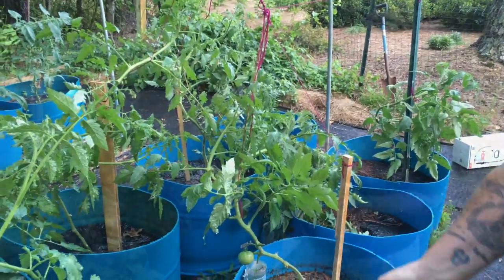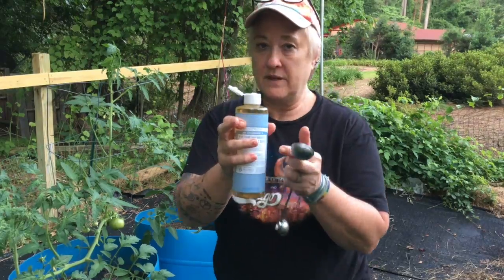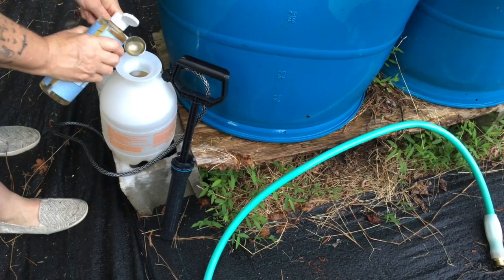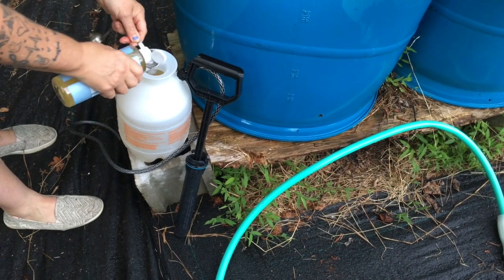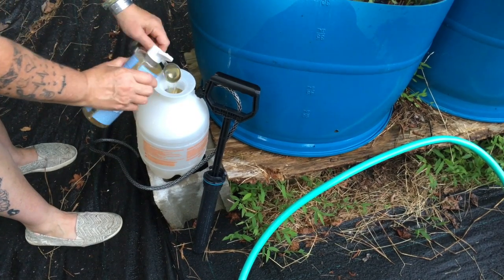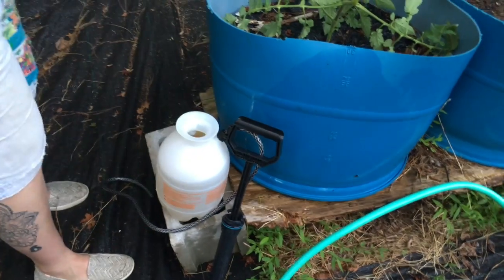Now you know. I'm going to do four tablespoons of the castile soap in my one-gallon sprayer. You can mix it up — if you have a smaller sprayer, just mix up a gallon of water and fill your sprayer with that, then set the rest off to the side. It's not going to go bad — it's just soap water.